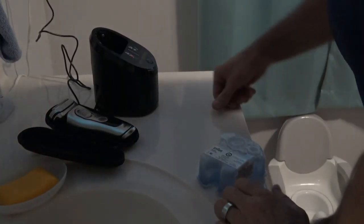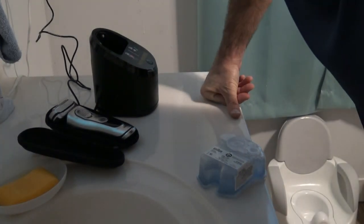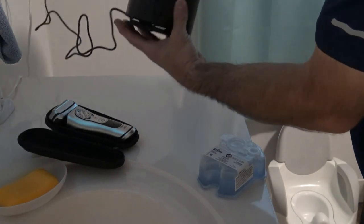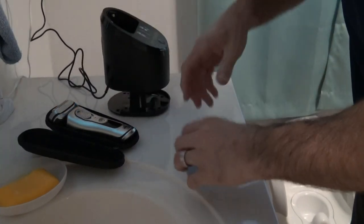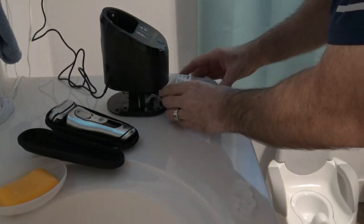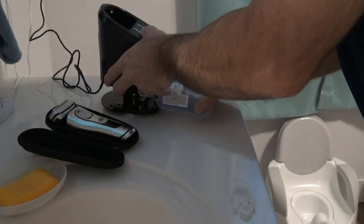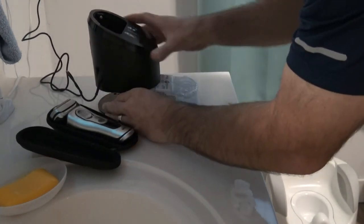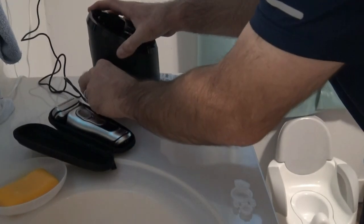I'm going to show you real quick how to set up and use the cleaning station for the Braun Series 9 shaver. It comes like this — there's a button back here, you pop it up, pull these tabs off the — I believe it's alcohol — stick this in there, and pop it up all the way. Make sure that popped up all the way.